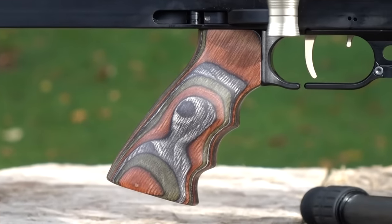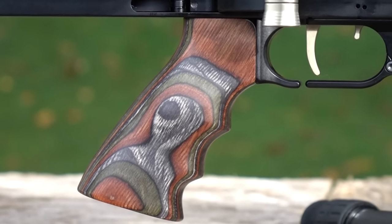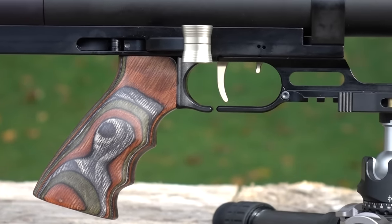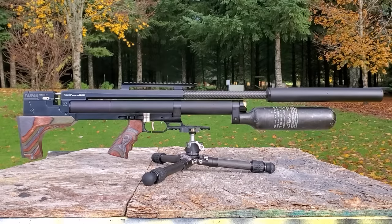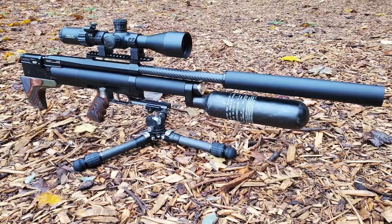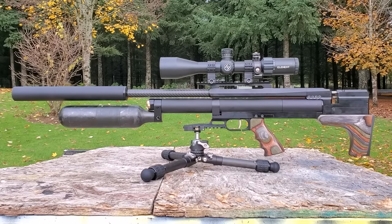You can take the shorter moderator off the 550-millimeter — they're interchangeable, so you can put that on the 700-millimeter and vice versa. The Taipan Veteran 2 is capable of extreme power but you can also turn it way down — it's adjustable. It has a 700 cc air capacity as well as a 78 cc power plenum, so even slinging out all this power it's almost completely silent.